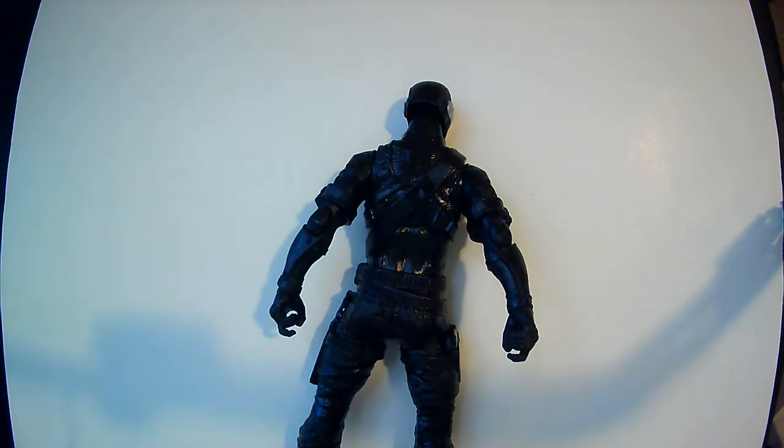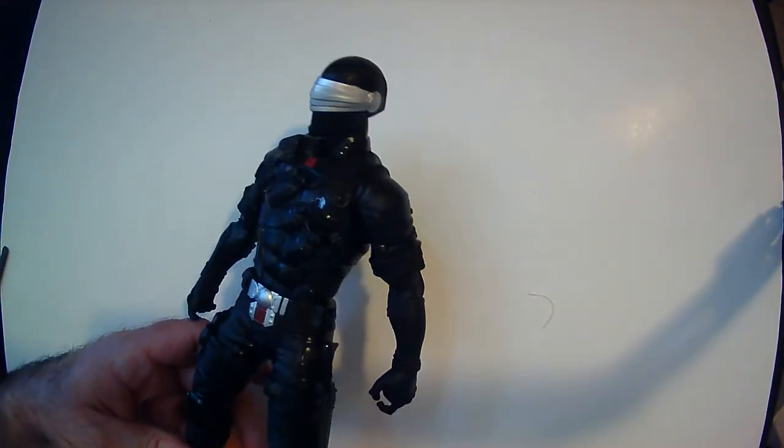There we go. And let's not forget the sword — I forgot that last time with the Storm Shadow. All right, so a little more detail on this one, I think.